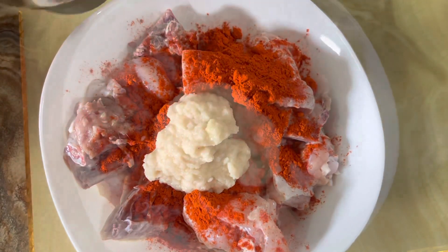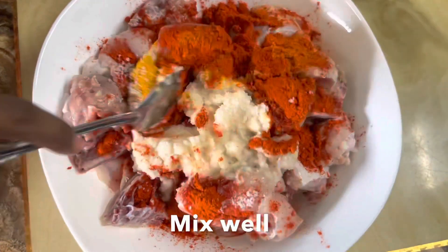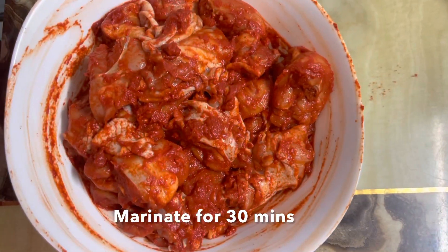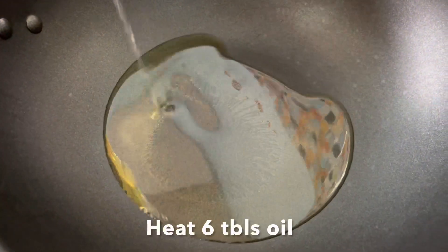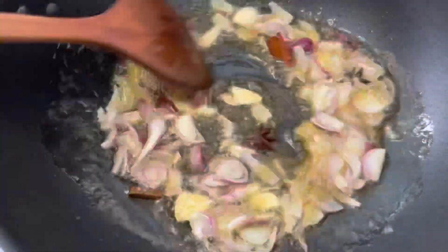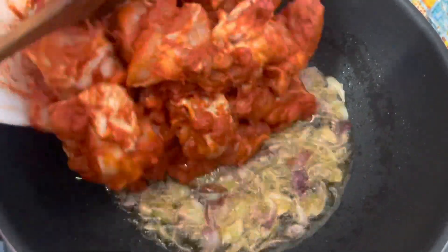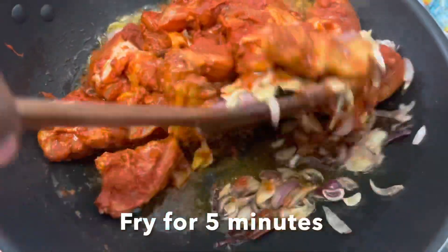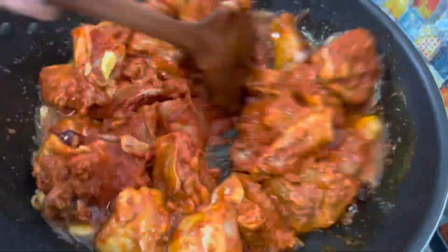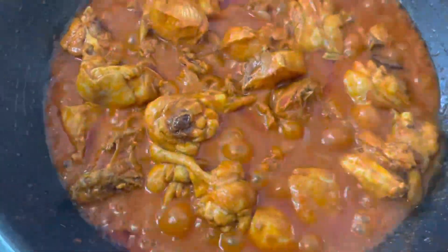Add the egg into a bowl. Then add a little bit of water on the side.